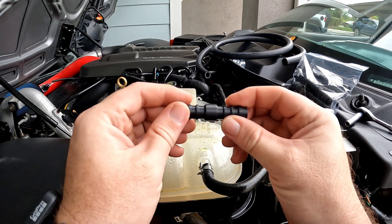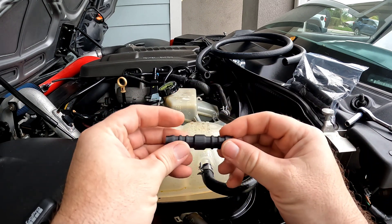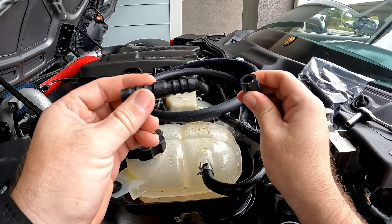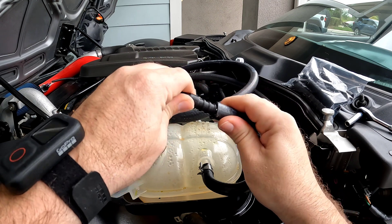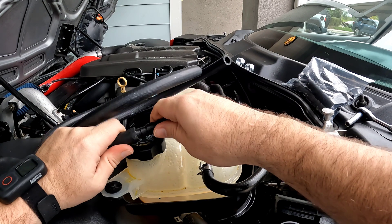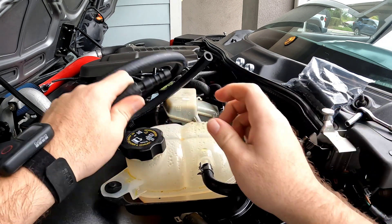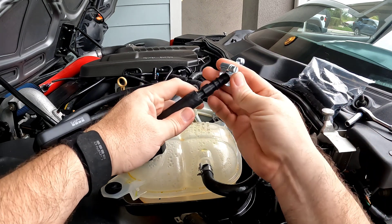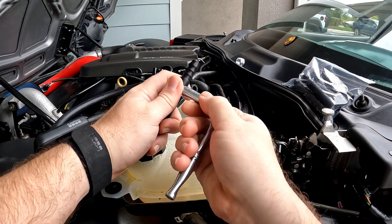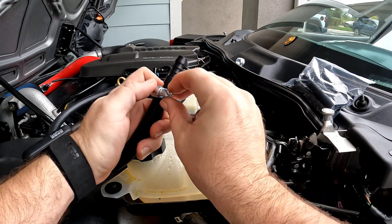So I've gone ahead and I've 3D printed an adapter here that actually fits the purge tank overflow and we've got our fuel line here. So what I'm going to do is I'm just going to go ahead and hook this on here. I ended up getting about five feet of this stuff so that I could actually extend it down even further. And surprisingly it was pretty cheap.